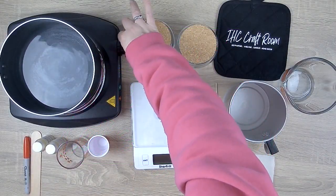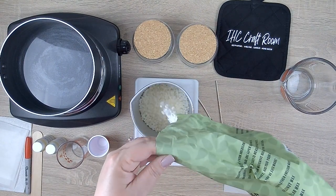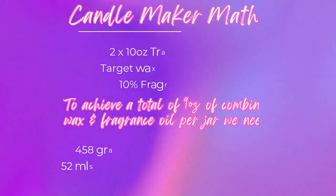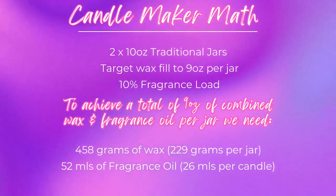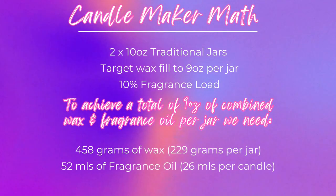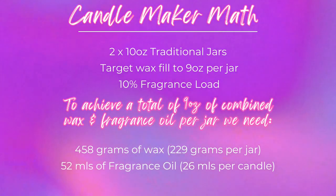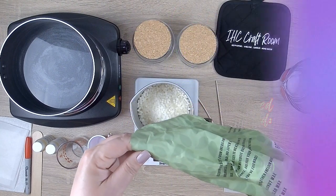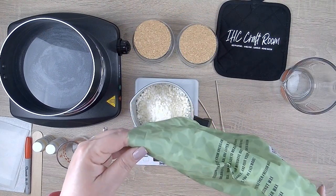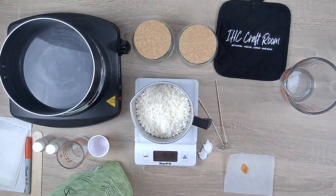This is the first time I've ever made two candles at the same time that have different fragrances. So let's take a few minutes to go through some quick candle maker math. I'm using two 10-ounce traditional jars which I'd like to fill to 9 ounces, and I like my candles to have a 10% fragrance load. I'm going to need 229 grams of wax per jar and 26 ml of fragrance oil per candle, which means I'll need to measure out a total of 458 grams of wax. Make sure your scale is at zero so that you're only measuring wax and not your pour pot.